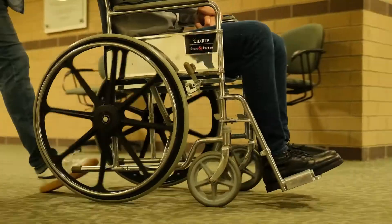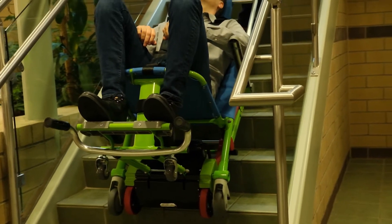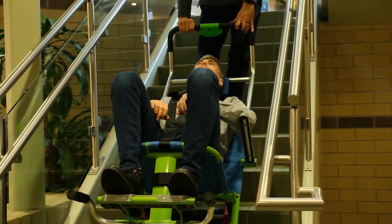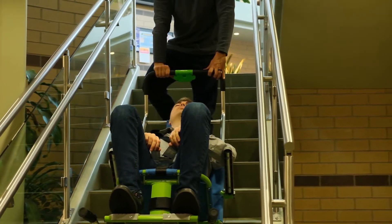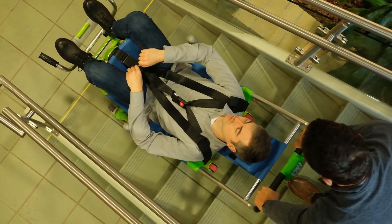EvacuSafe's tracked evacuation stair chairs are designed to enable the safe and comfortable evacuation of mobility impaired people in the event of an emergency such as a fire. The XLE powered chair is EvacuSafe's motorized evacuation stair chair that allows a vulnerable person to be evacuated up and/or down a flight of stairs.